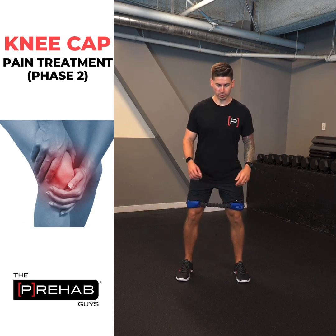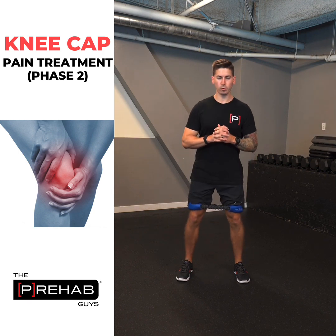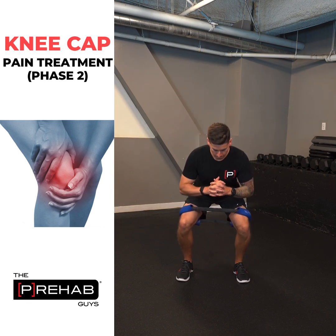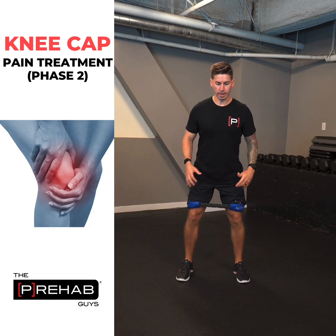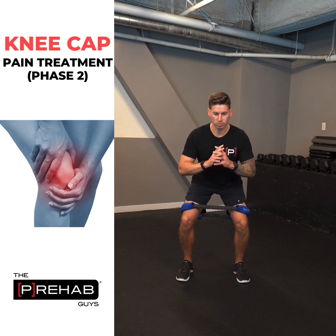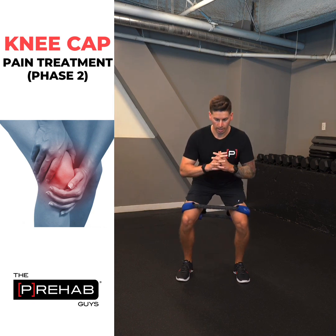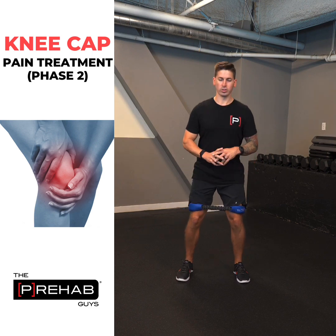We're going to start with some squats. Down nice and slow, go to a depth that you feel comfortable with, and then back up. We want to have a band above the knees. You can even hold for a second at the bottom — just focus on nice and slow on the way down, hold for a second, and then come back up. So that was squats.